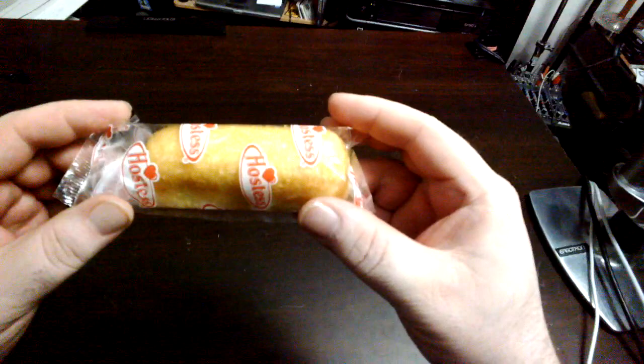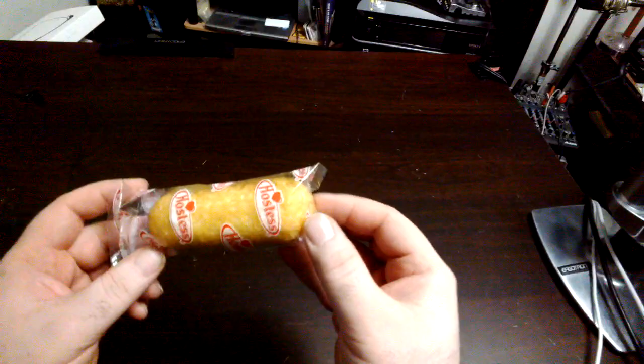This is my first Twinkie since they came back. I just saw them at the store and I thought I'd buy a box. And we're going to eat Twinkies through glass.